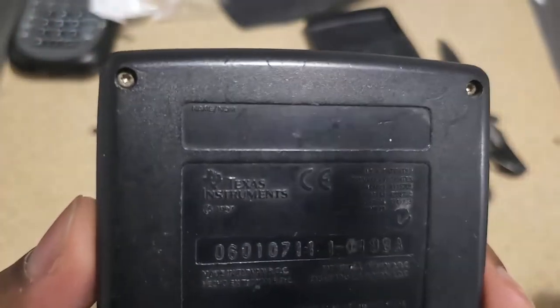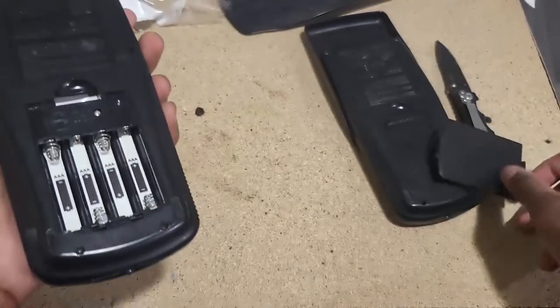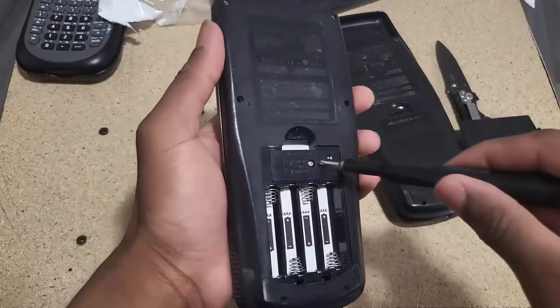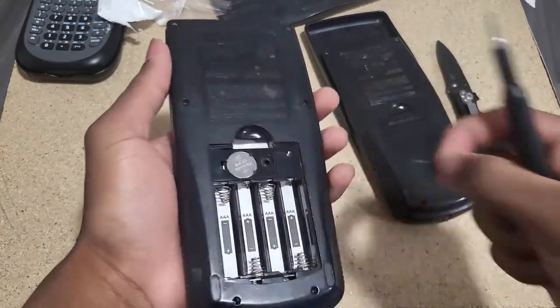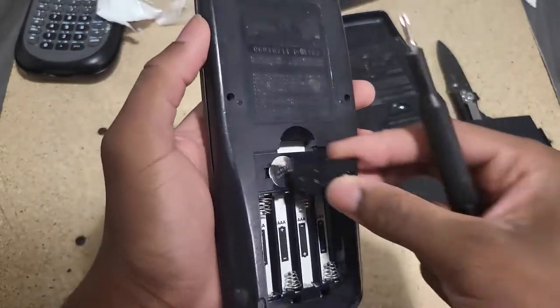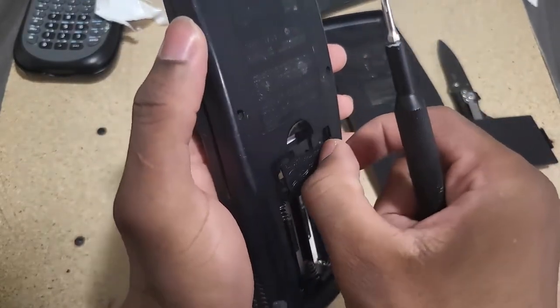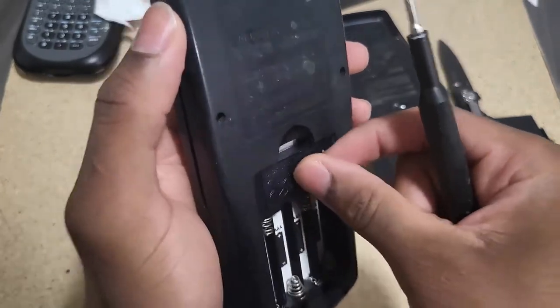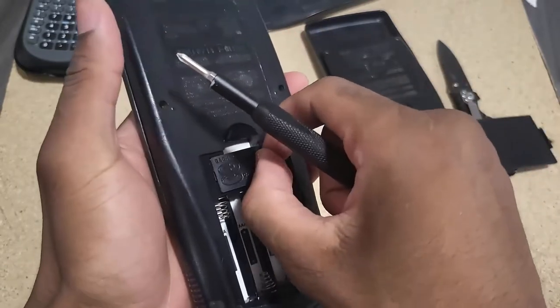There's no battery in it and I don't see any missing screws either, so that's also a good sign. Let me see if there is a backup battery in here. Usually when you see a backup battery still in place, that often means they've never really been inside the calculator.